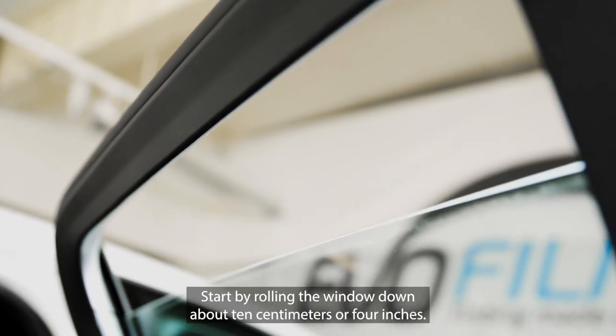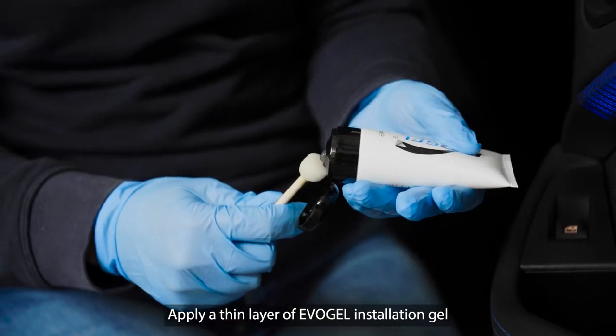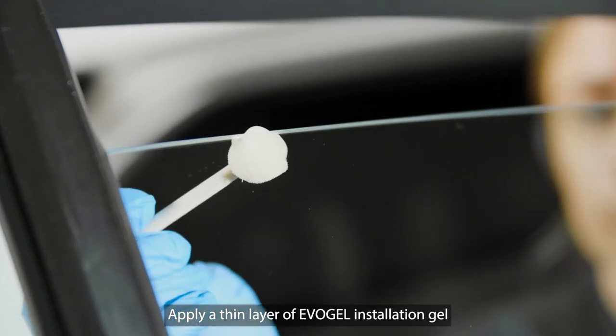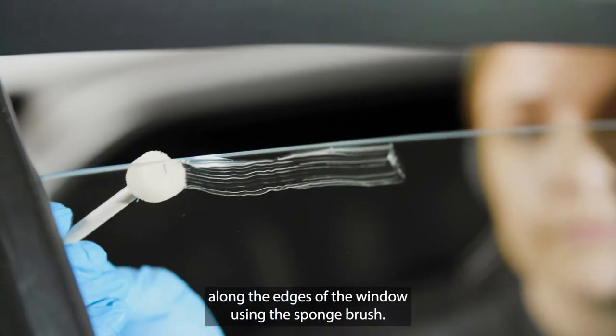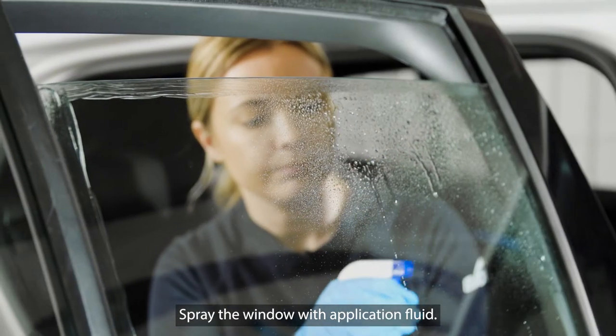Start by rolling the window down about 10 centimeters or 4 inches. Apply a thin layer of EvoGel installation gel along the edges of the window using the sponge brush. Spray the window with application fluid.